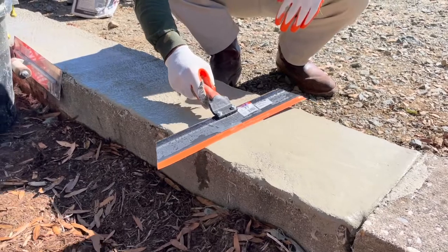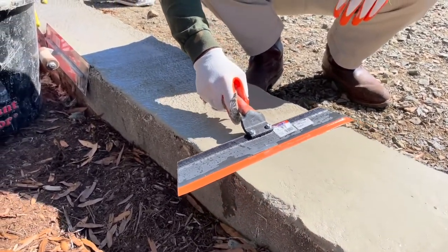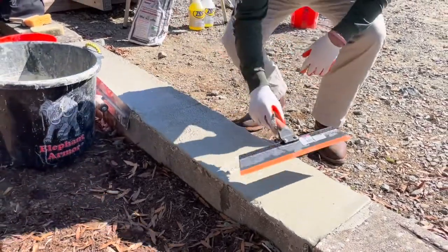Smooth or rough, it's up to you. For this demo, we're going to leave this half rough and this little portion smooth.